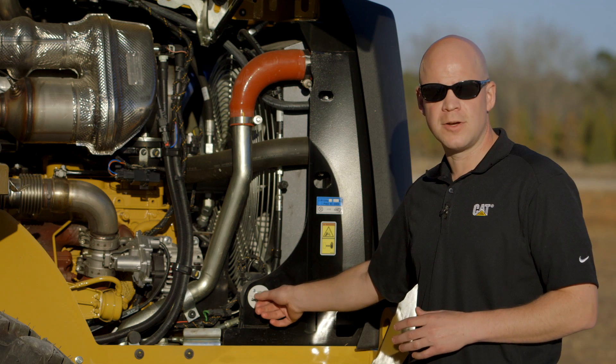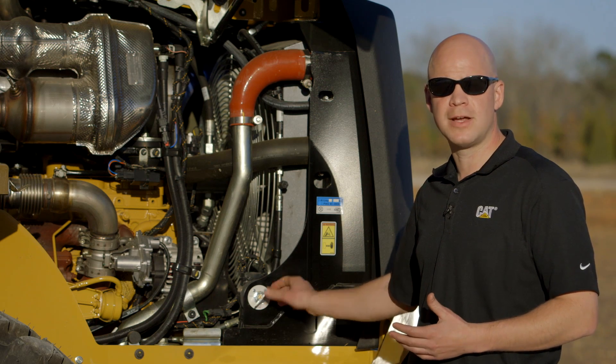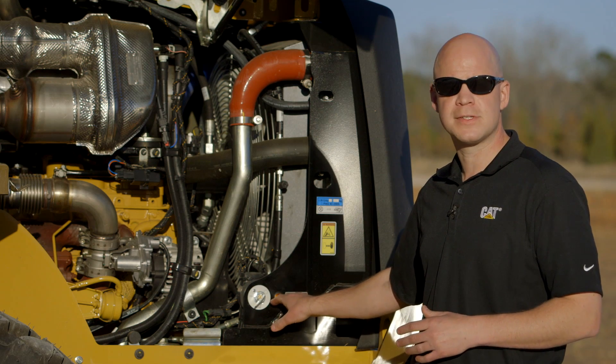Now on the M-Series Wheel Loader, if for some reason you accidentally do throw that disconnect, you'll notice the light will stay on because it's got a live relay built in. It'll continue to purge until it's done, and then you'll see that light go out, helping to safeguard this machine.